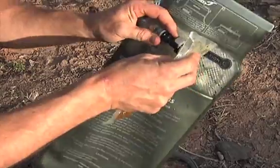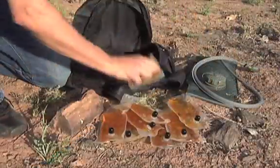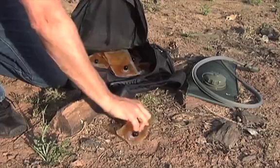One 4-ounce syrup charge will filter up to 3 liters of water, unloading the serious weight you would initially have to pack. A 3-day supply requires just 9 small syrup charges to stay safely hydrated.